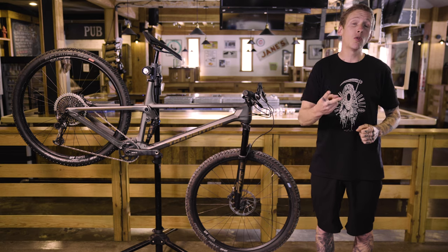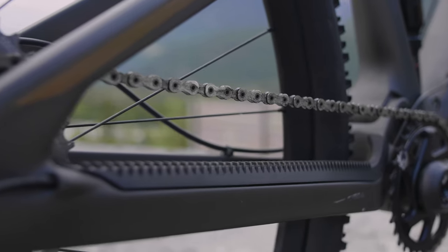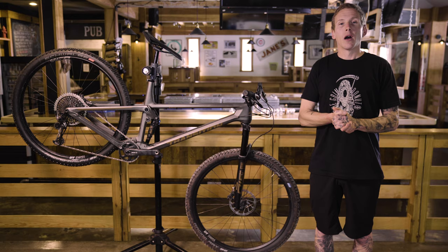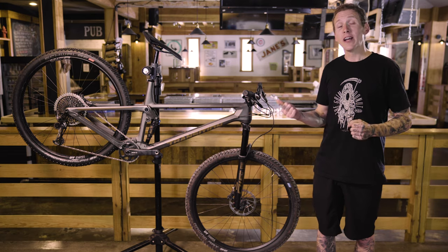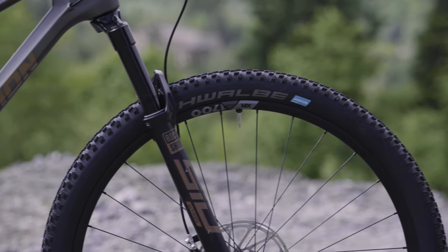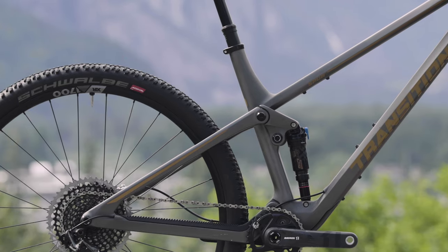There are also threaded bosses underneath the top tube for a tool kit, as well as two ISCG chain guide mounts around the bottom bracket shell so you can bolt on one of those tiny chain guides. There's integrated chainstay protection that looks a lot nicer than the bumpy alternatives. Now let's talk geometry. Transition has the most extreme geometry of all the bikes in my test group. I'm 5'10" and I'm on a large with a very roomy 480-millimeter reach, a 66-degree head angle, and a 75.9-degree seat angle. All sizes get 435-millimeter chainstays.